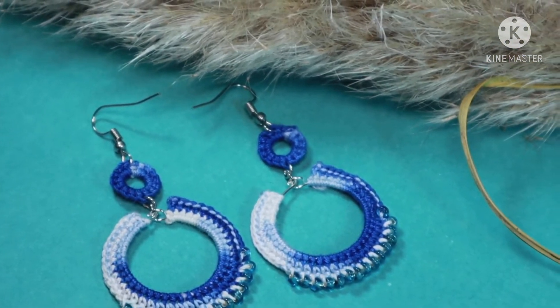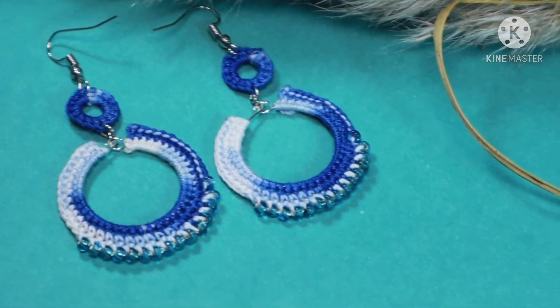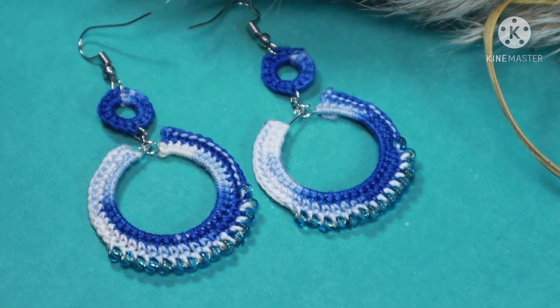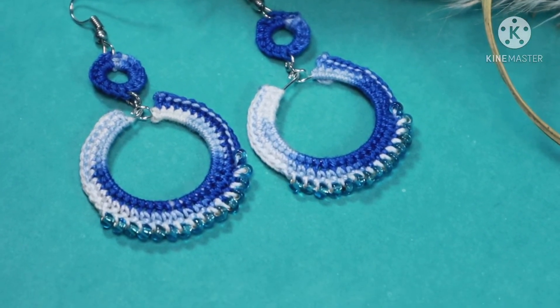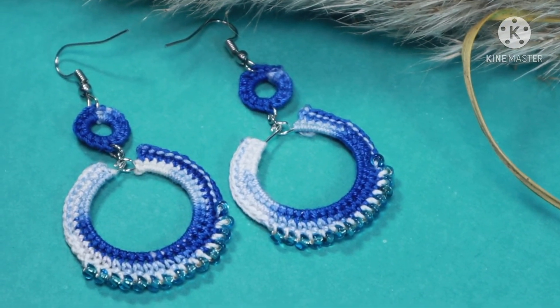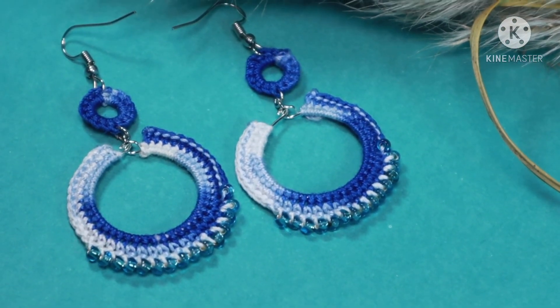After finishing both earrings, look how beautiful they came out — they look really gorgeous! Thank you for watching this tutorial. If you liked it, don't forget to watch the other earring tutorials on my channel. Happy crocheting!